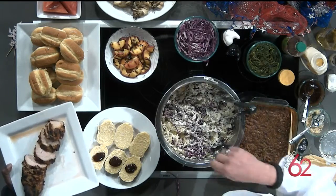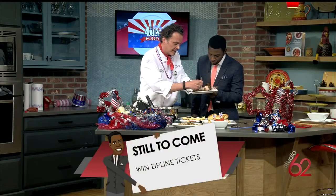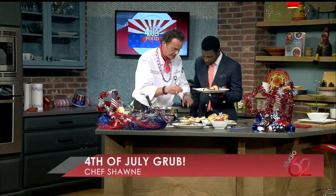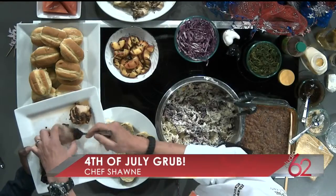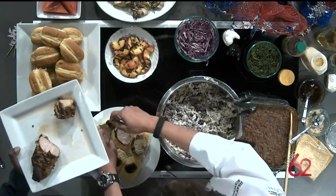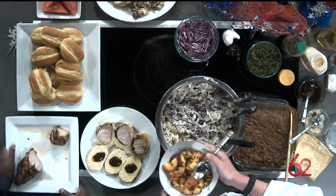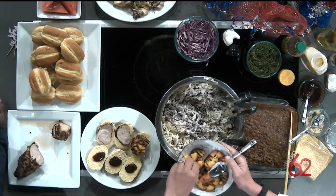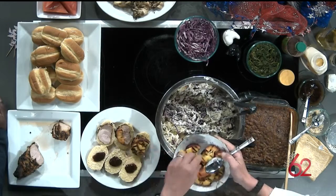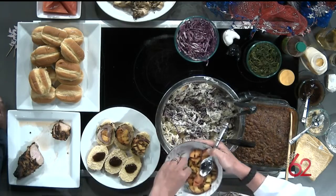We're just going to take a slice of the pork and put it right there on the top. And it's peach season in the upstate — I have grilled off some peaches. These are peaches from Gaffney. We're just going to put a few of these peaches right on top. You just grill these; you don't have to season them with anything. Peach pork sliders for the 4th of July. They look so good. They are amazing.